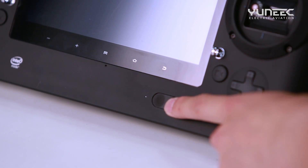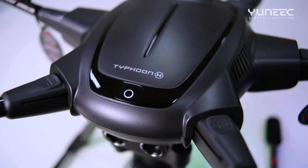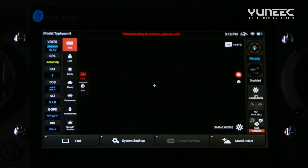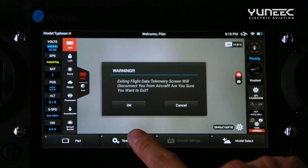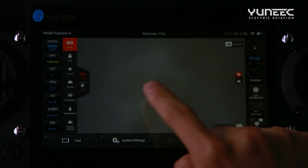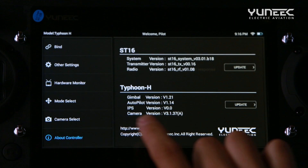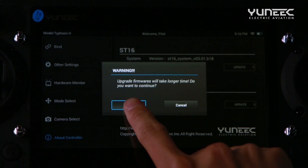Next, power on the ST16 transmitter, then power on the Typhoon H. It is important to note that the ST16 transmitter must always be powered on before the Typhoon H. Once the Wi-Fi connection has been established, proceed with selecting the System Settings option. Select OK to exit the telemetry warning notification, select About Controller, then select Update in the Typhoon H section and select OK to continue.